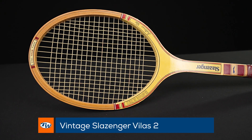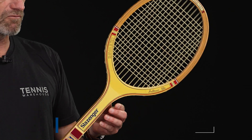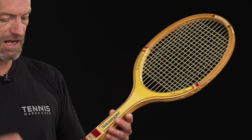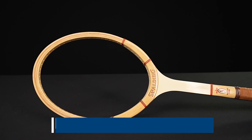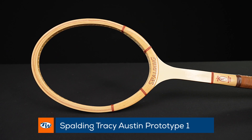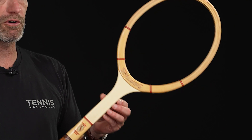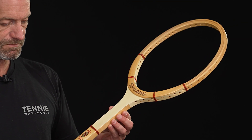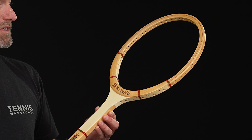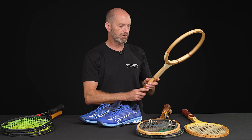Next up, we've got a Slazenger Guillermo Velas racket — this is the Velas Tour frame. Really classic looking racket, still has the original plastic on the handle. And then last but certainly not least, we've got the Tracy Austin Spaulding prototypes. This one's really similar to the Wilson racket she was coming out of, and she was testing these Spaulding frames — so they are pro-stock rackets. These were not sold like this in retail, so that's a really nice collectible, and it's a fun hitter. Actually a fairly manageable weight for a wooden racket.